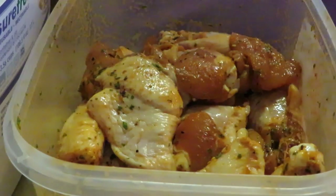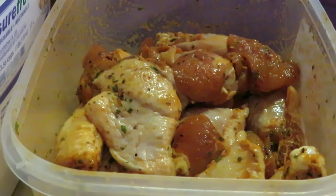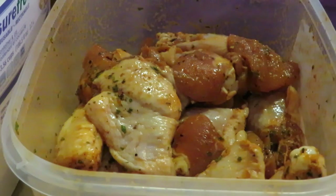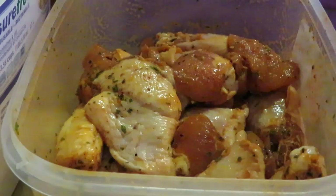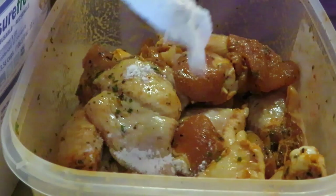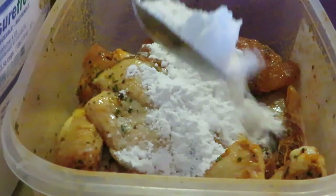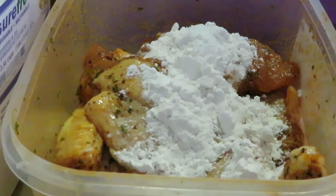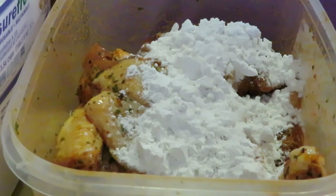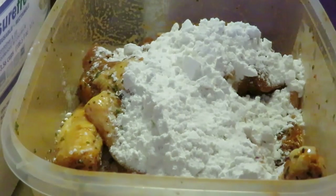Okay guys, I am back. I've got my chicken wings out and as you can see they're seasoned — they've been marinating all day. So what I am about to do is add my flour now. The way I do it — I do it this way most of the time because it's quicker. Remember, less time as possible in the kitchen. So I add my flour to my chicken wings — they're already seasoned and marinating — and I add my flour on top.